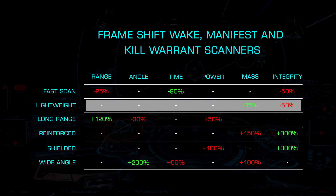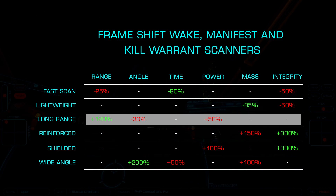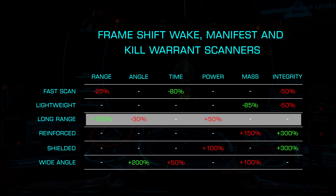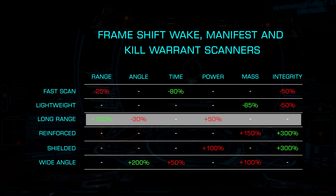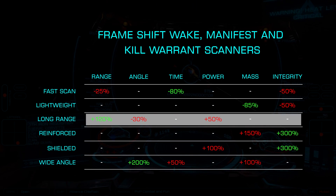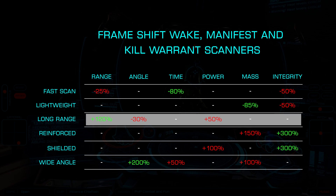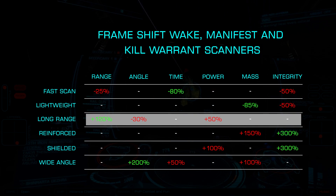Lightweight drops the mass by 85% with a 50% loss of integrity. Long range offers a scan range increase of 120% with a 30% tighter scan angle, at the cost of 50% additional power draw. This works well on wake scanners so you don't have to move about a distribution center as much, and with kill warrant scanners so you can scan targets long before they are within firing range.